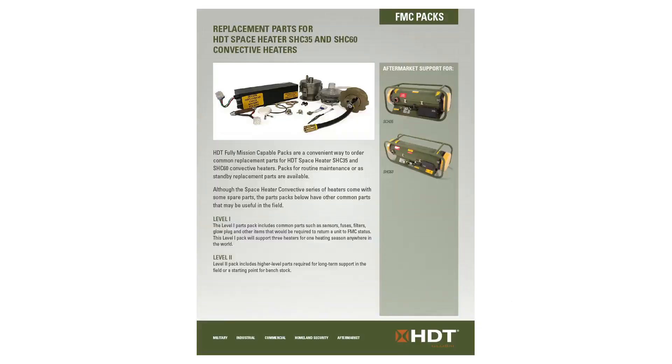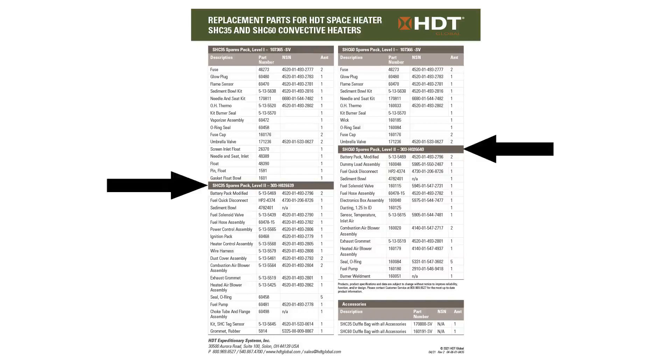By the way, did you know that you can get mission-critical parts in our FMC packs? This will get you out of trouble should you need a part in the field. We have level 1 and level 2 FMC packs that contain the parts you need.